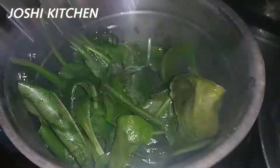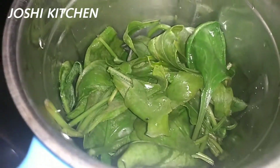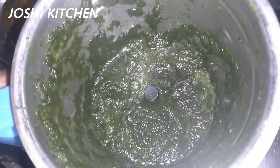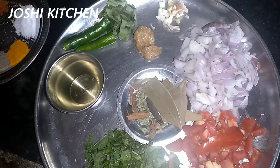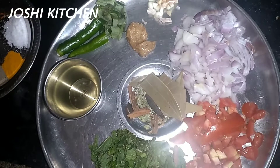We will grind it in the bowl and put a paste in the bowl. We will put the ingredients in the bowl.